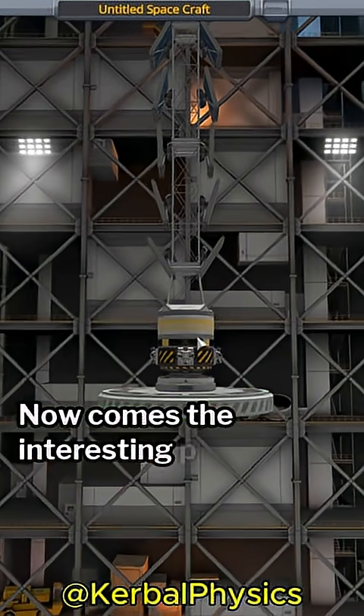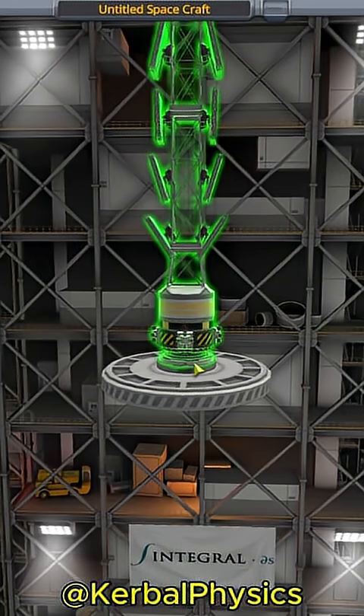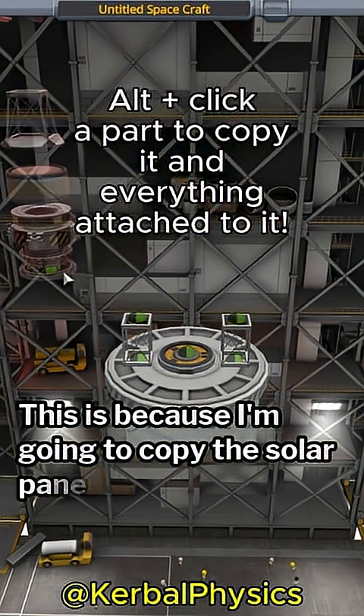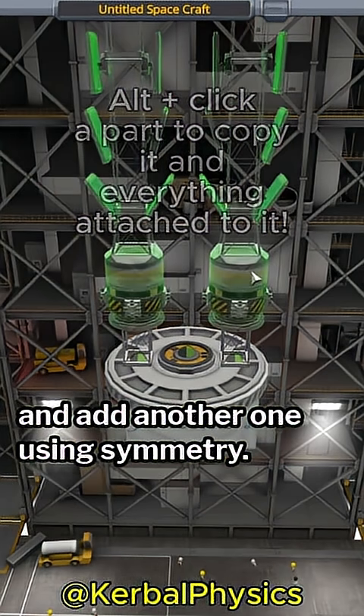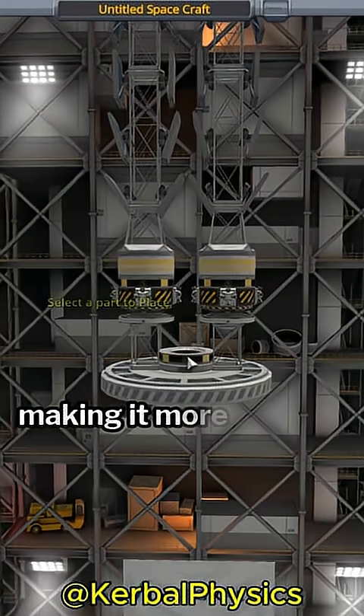Now comes the interesting part. I add a probe core to the upper stage as usual, but this time I set it as the root part. This is because I'm going to copy the solar panel array and add another one using symmetry. This way, I can launch both at the same time, making it more efficient.